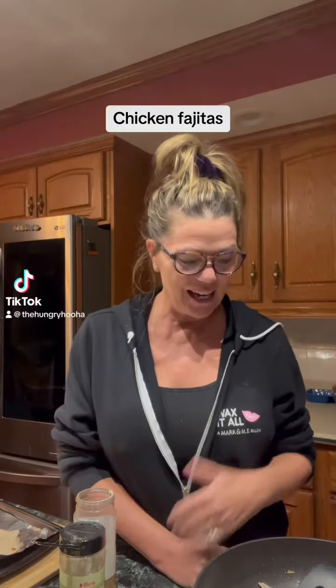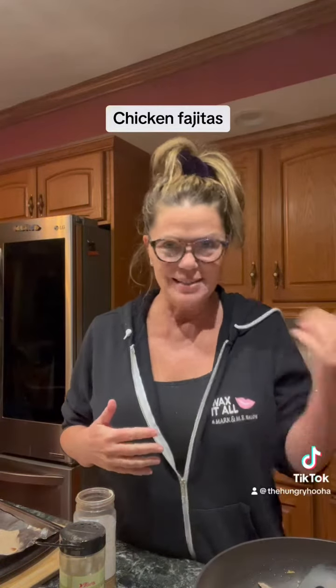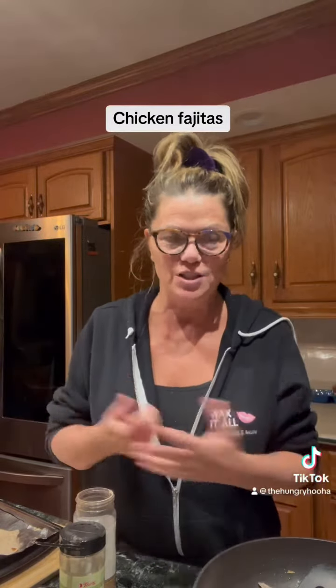Hey, it's Emmy. I'm the Hungry Hoo-Ha Lady. It just occurred to me that somebody had said, how do you decide what to make for dinner sometimes?